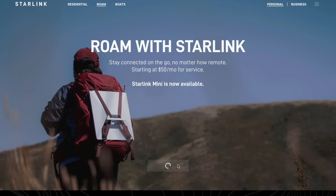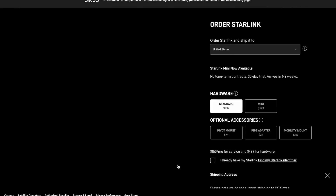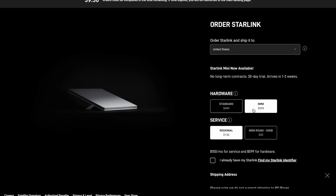That invitation didn't go out to everybody — I never got one, so I never got a chance to buy the mini. But now everything has changed. The mini is now available to everyone in the United States on multiple different service plans. For the full release, the mini is still $599 no matter which service plan you pair it with. I'll get into why the pricing doesn't make a lot of sense to me a little bit later in the video.